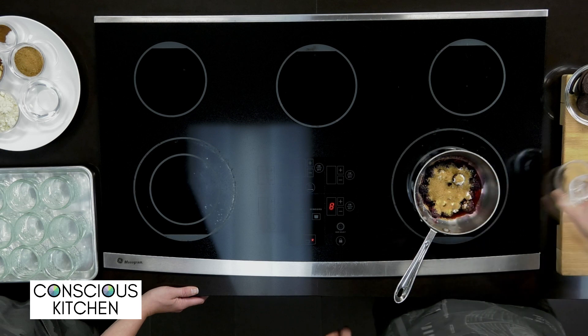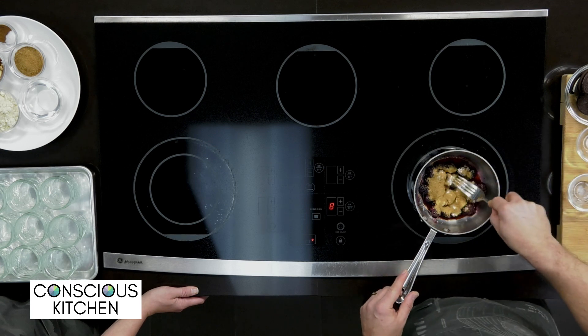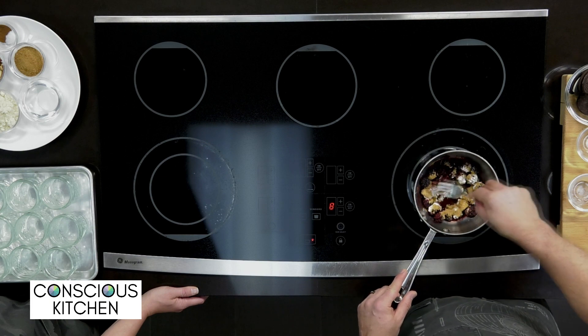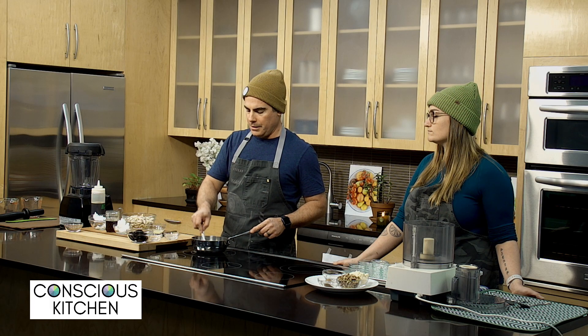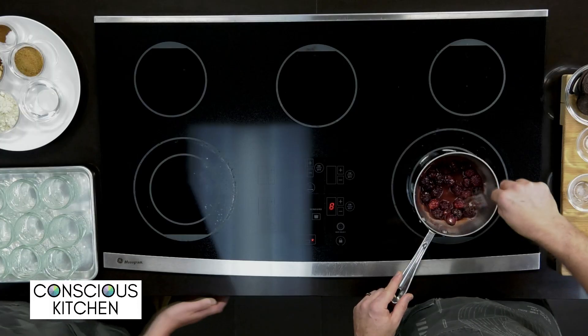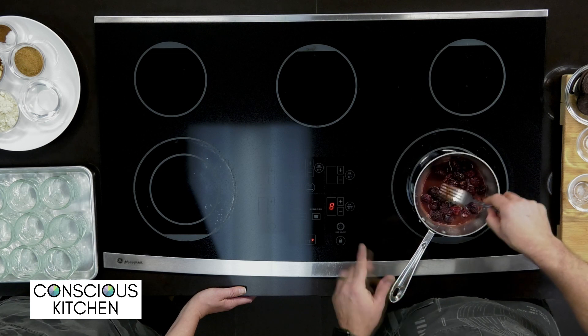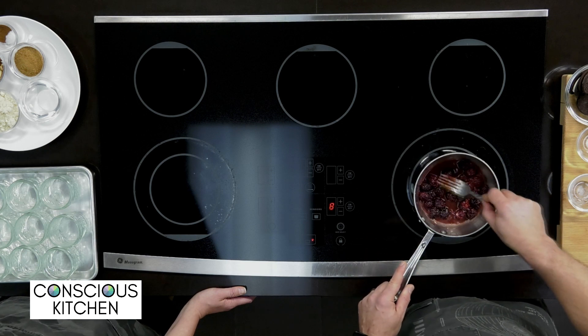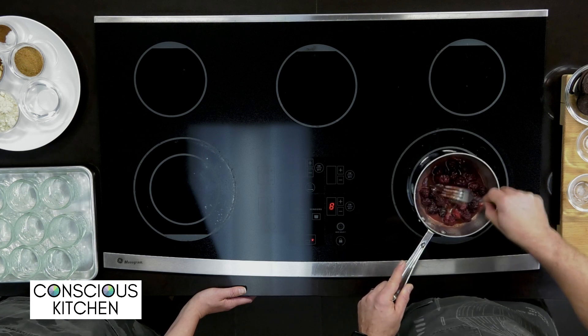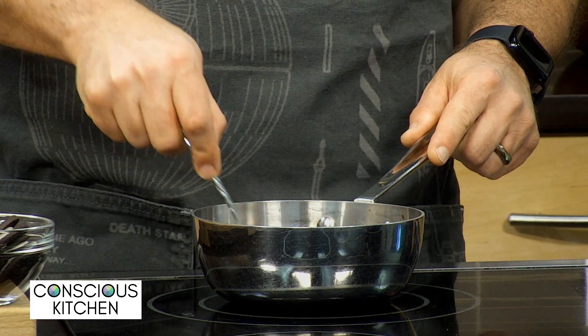I'm adding a little coconut sugar, which you can also use to replace regular processed white sugar — just use a straight one-to-one replacement in a recipe. I'm going to get these mixed together and start to incorporate as the heat comes up. As it starts to get hot, turn the heat down a little bit and just continue to stir it.